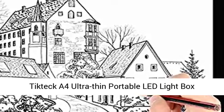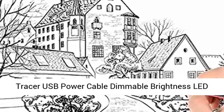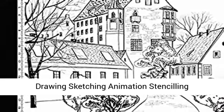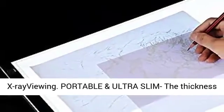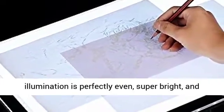TicTic A4 Ultra Thin Portable Lead Lightbox Tracer, USB powered, dimmable brightness, for artists drawing, sketching, animation, stenciling, and x-ray viewing. Portable and ultra slim — the thickness is only 5mm, which makes it portable. The illumination is perfectly even.